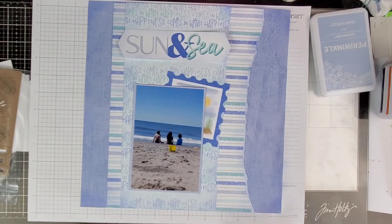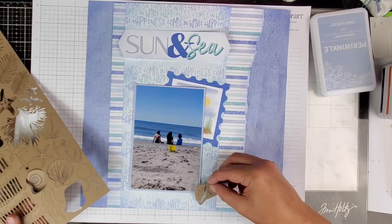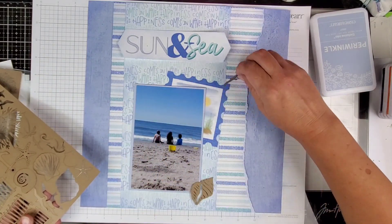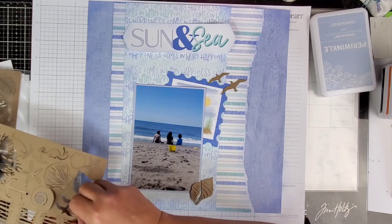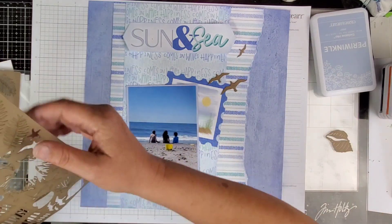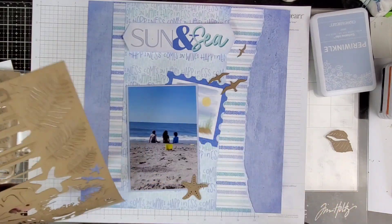In the workshop kit there are some pop-out die cuts. I went ahead and popped out several of those — we're going to use this one that looks like a postage stamp. I also found my Cape Cod embellishments; these are the brown paperboard embellishments.